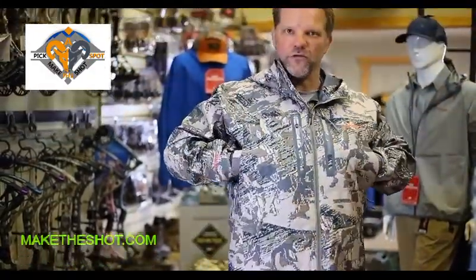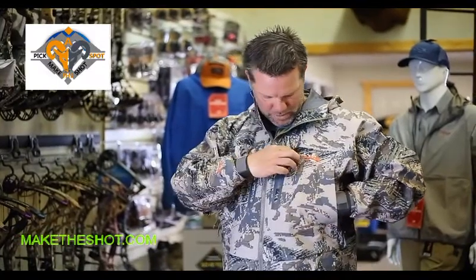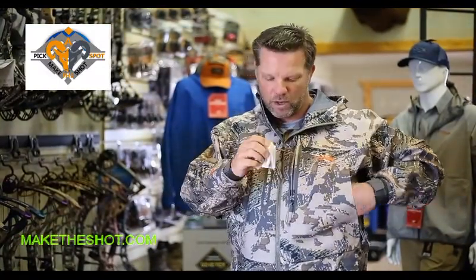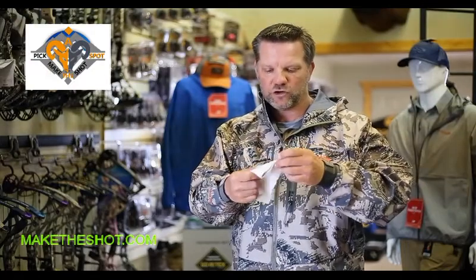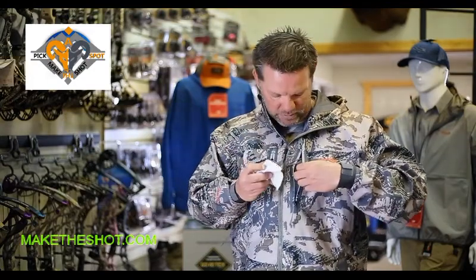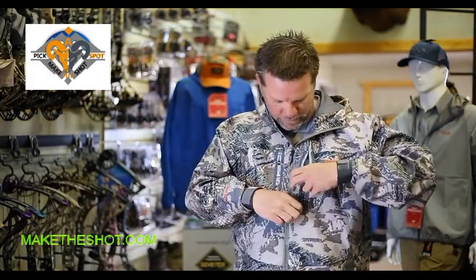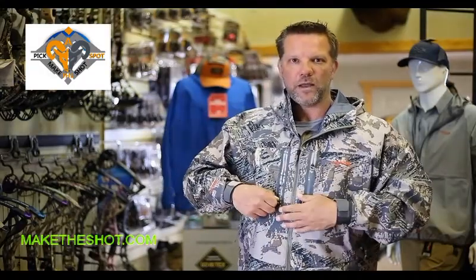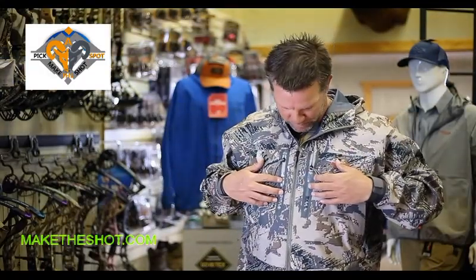You've got large hand warmer pockets here at the top, and vertical side entry pockets at the top as well. They also come with a little ShamWow that allows you to clean off your sunglasses, optics, binos, scopes — whatever the case may be while you're out in the field. You'll also notice on the other side a large cargo pocket where you can slide in some additional gear.